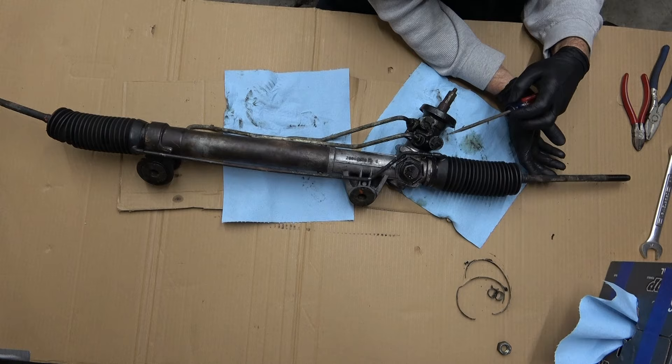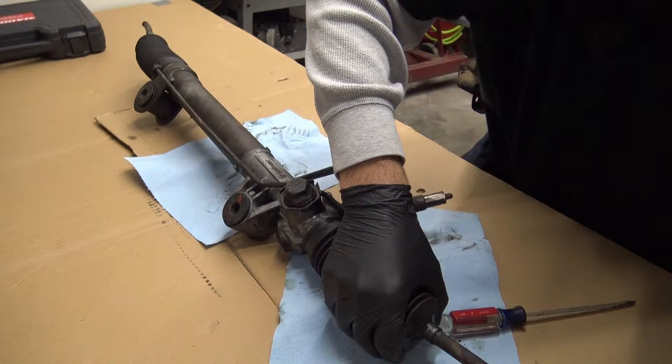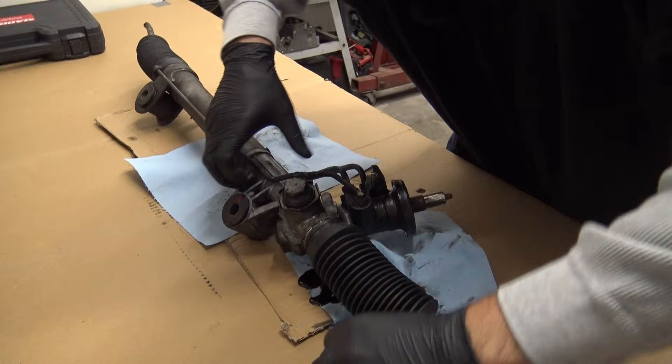A lot of crud and junk. Not only was this leaking — you can see this was soaking wet — the oil pan on the truck is also leaking, so we're going to replace the oil pan later on. It's just completely filthy dirty. With that boot popped off you can see the seals are gone underneath.